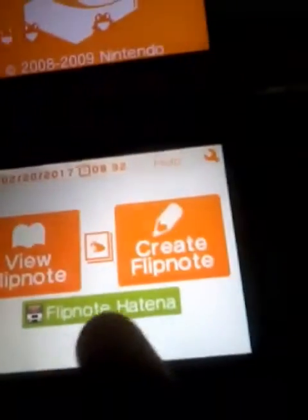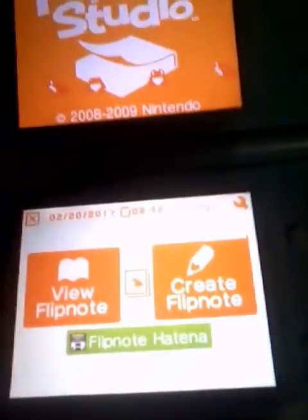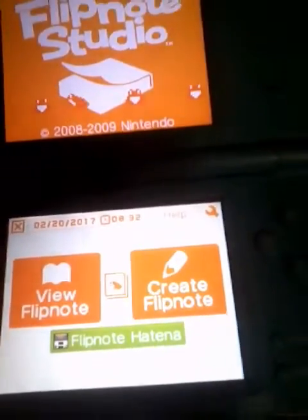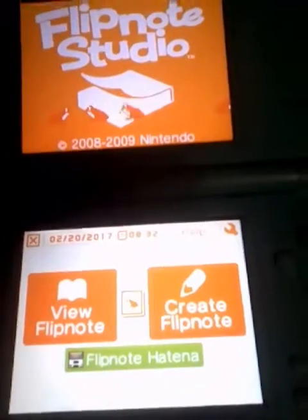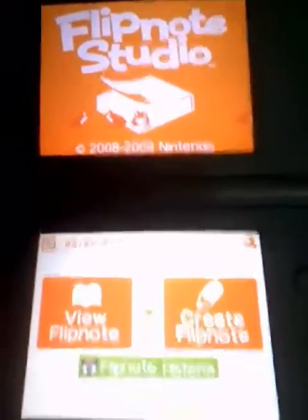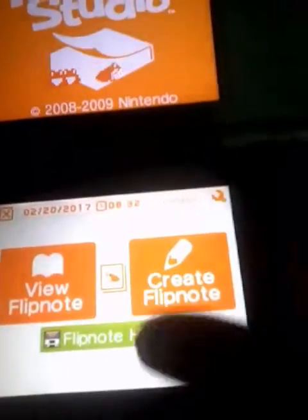As you know, if you've ever tried to connect to Flipnote Hatena — I think that's how you pronounce it, it looks like Hatena — you'd see it would say discontinued. But that is not the case. I found a website that has a proxy server and a port that allows you to connect to Flipnote Hatena.